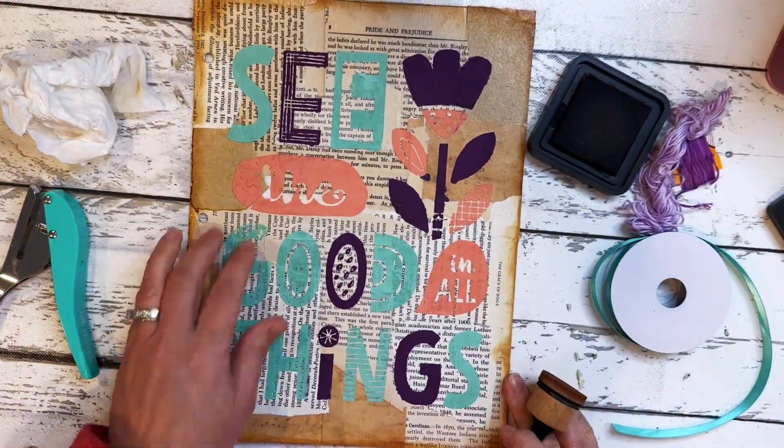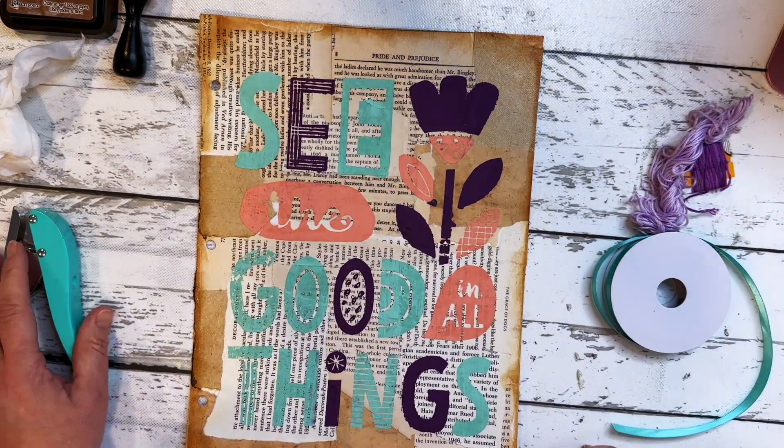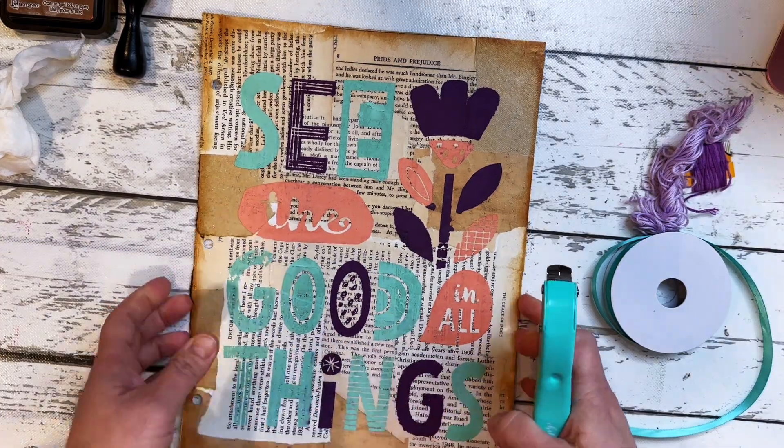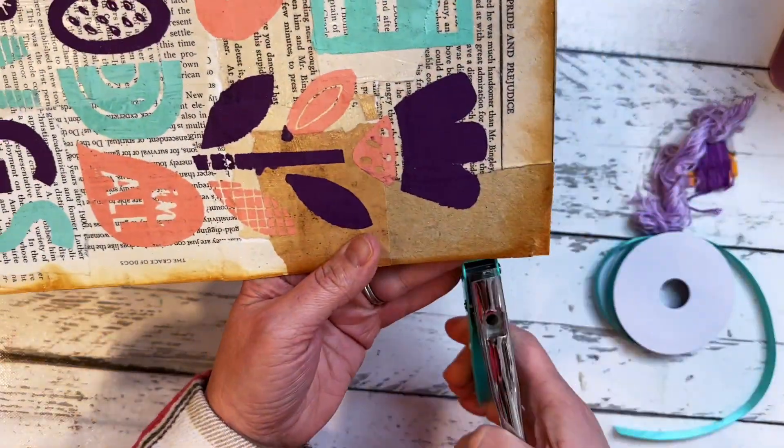We're just filling in the edges to really frame up the page in its entirety. The distress ink color — that brown — really matches the theme and vibe of this.